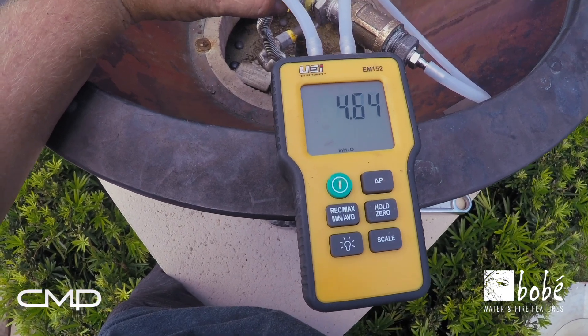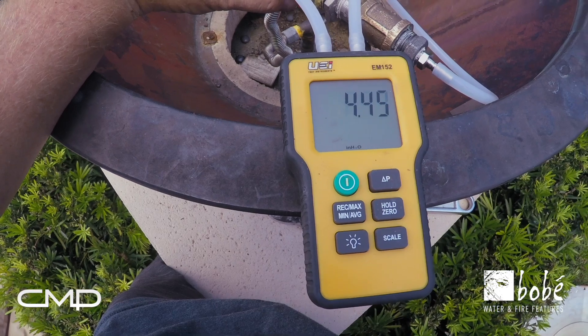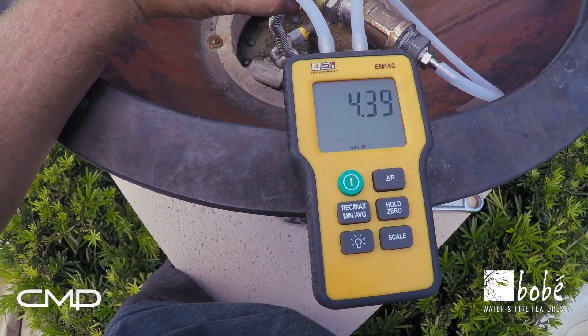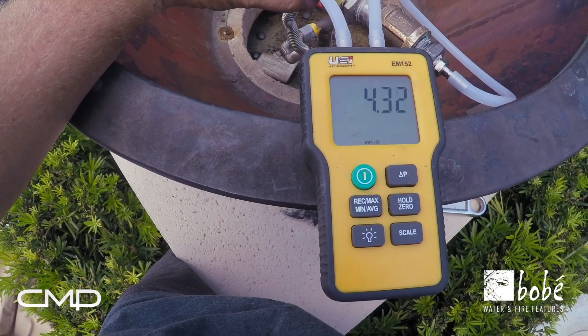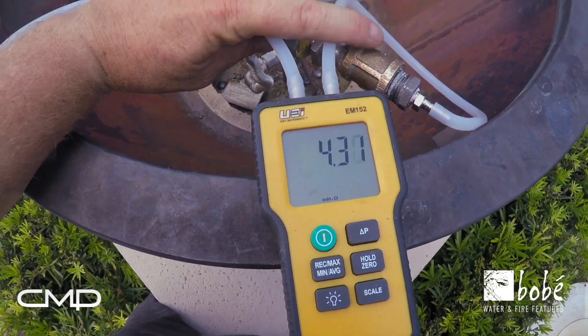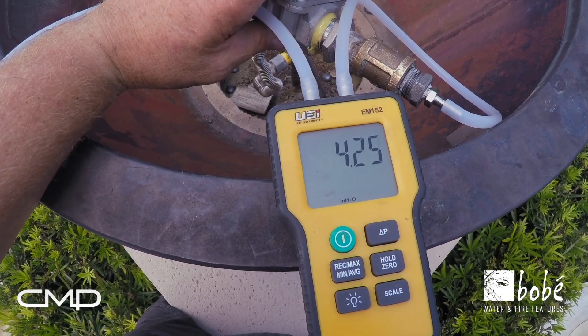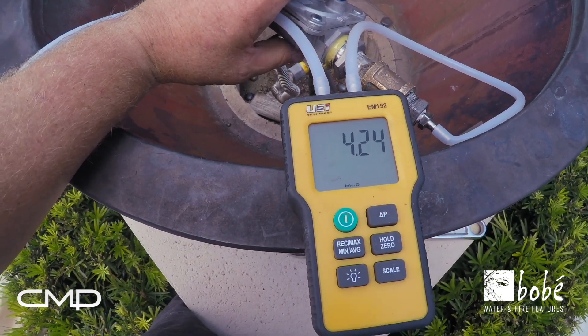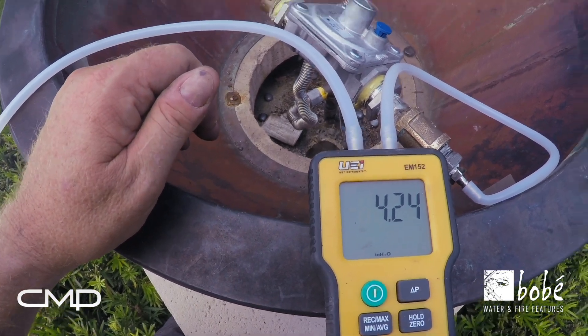Once we know that we have at least three inches of water column coming out of the regulator, we'll go ahead and shut off the shutoff valve again and then remove this test fitting that you see here. We'll put an elbow on here that hooks it to our gas valve box, and reset the power and the gas on this unit so we'll be able to test it.